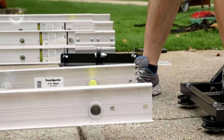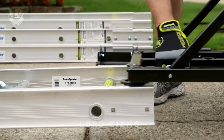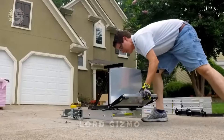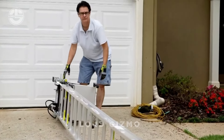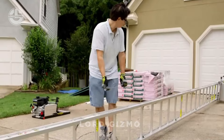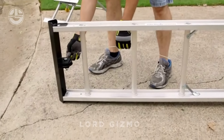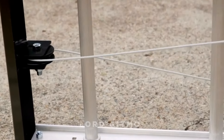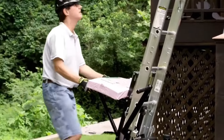Ever struggled to hoist heavy goods up to higher floors or into a garage loft? Well, those days are over. Meet the Transporter Lift Hoist, your new best friend for lifting heavy materials without breaking a sweat. It is designed to make your life easier, especially when you're dealing with bulky items like shingles, plywood or tools.